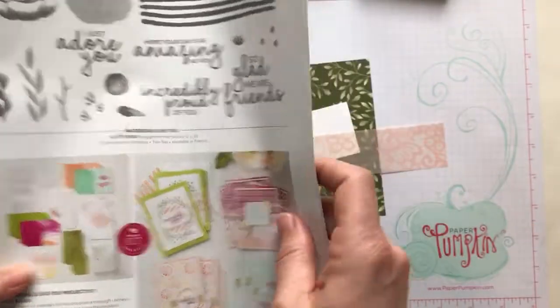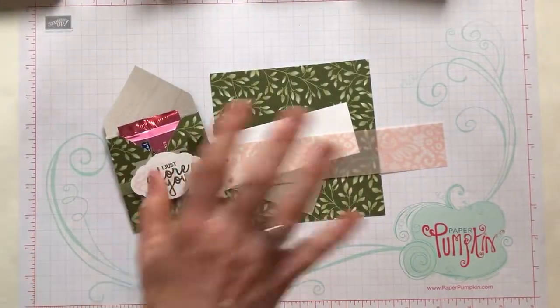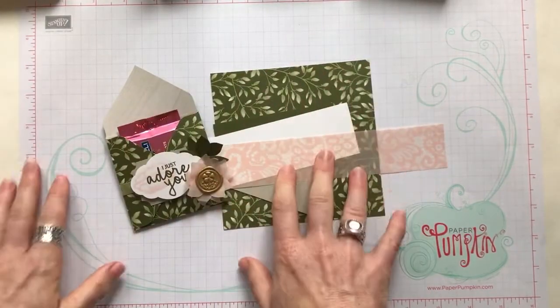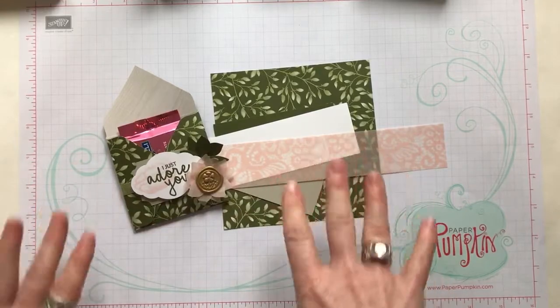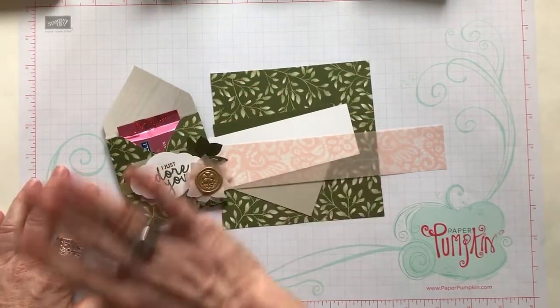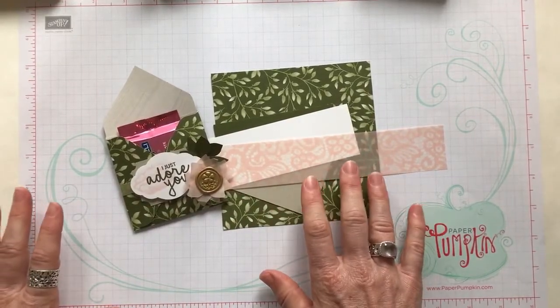If you are missing any of this information, I will give you item codes to everything we are using in the details to the YouTube video. You don't need to take any notes. When you're done watching the video, just look below in those details — click on 'See More' — and I'll give you item codes for everything so you can get your order in without any trouble.